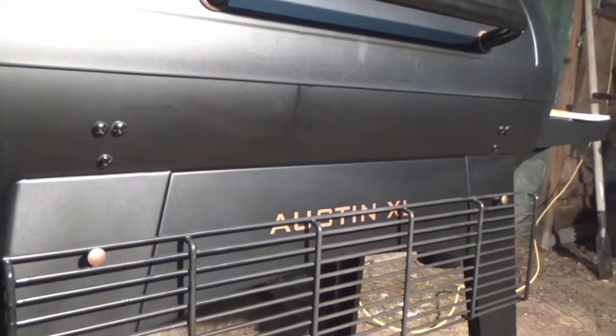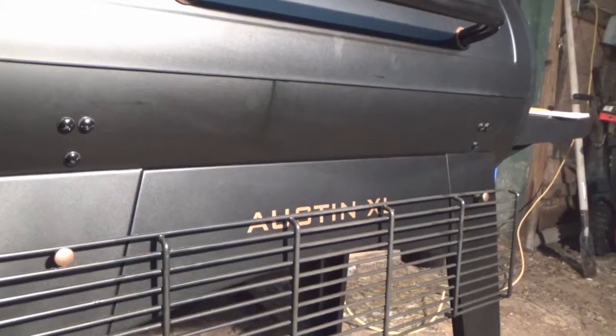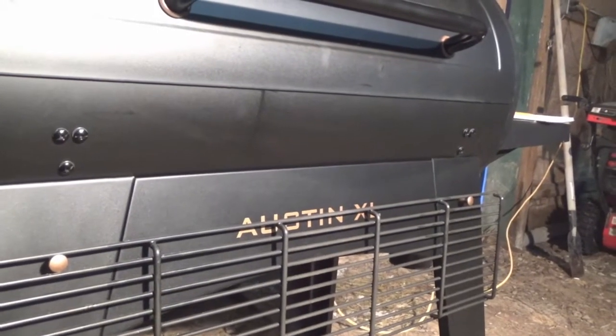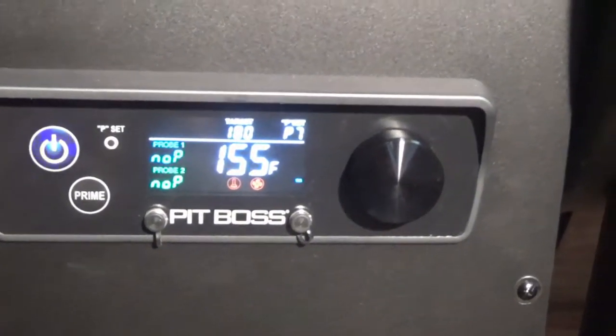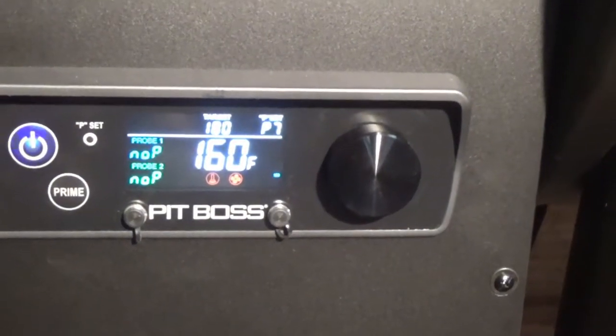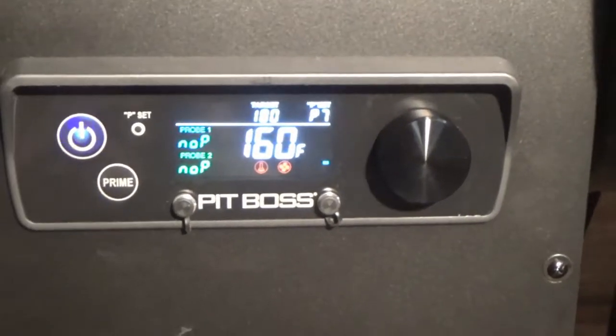Alright, so basically the other videos that I posted — I got this Pit Boss Austin XL Onyx series last week. It's got this particular controller on it with the PID setting from 0 to 7, so you actually have eight settings.